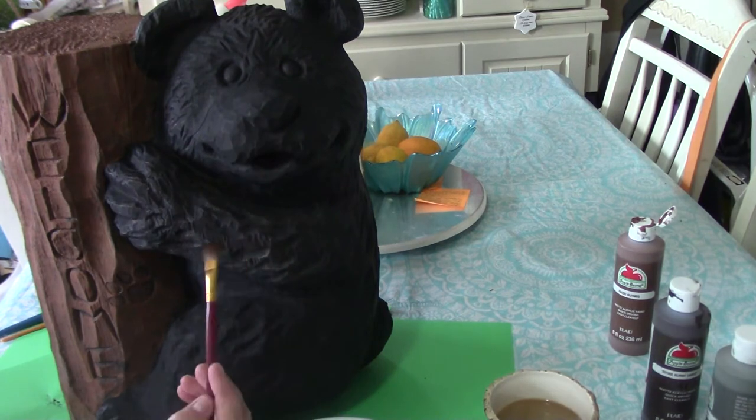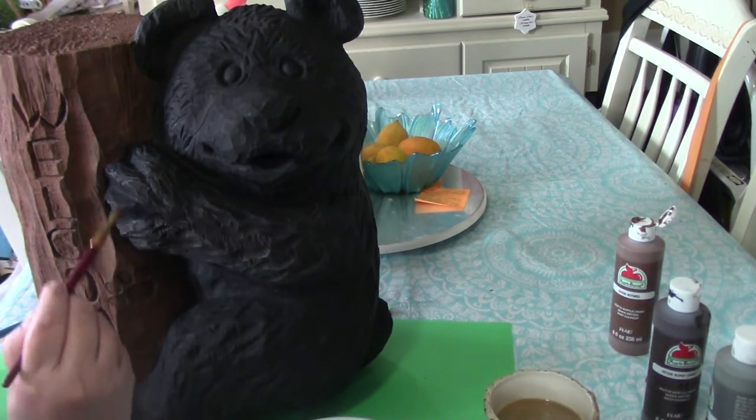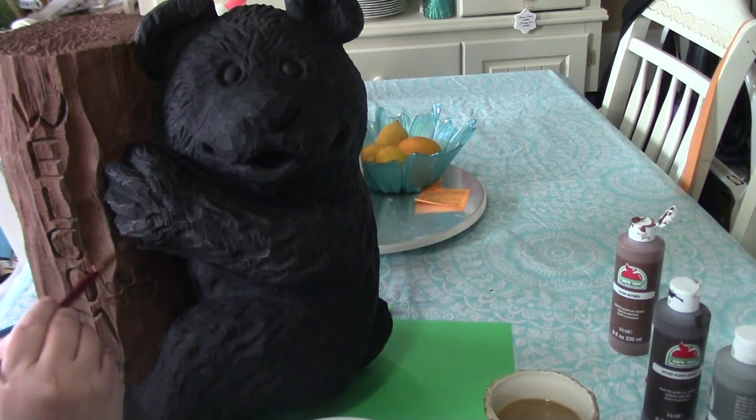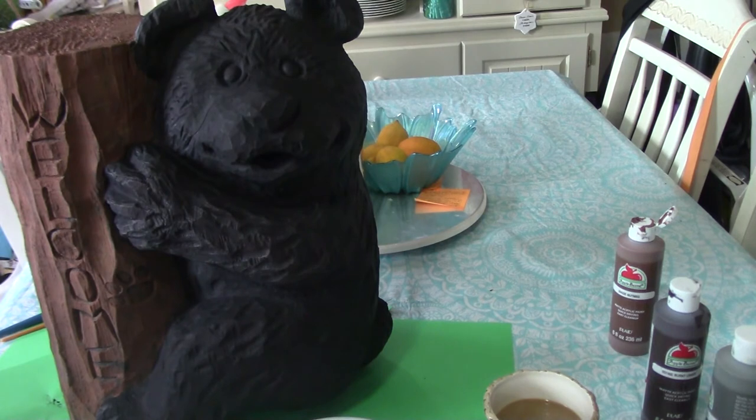But this is how you can get more of a dimensional look to your yard ornaments, because rarely are they going to be smooth. Even if they are, you can still do this technique — you're just going to put it on almost like smearing it in places. But I'm going to continue to work with this. Now before I let you go, I'm going to bring you over here to the wood — I am going to use the darker shade of brown.